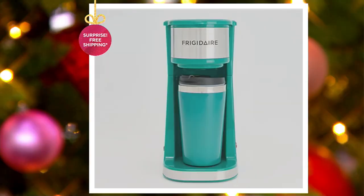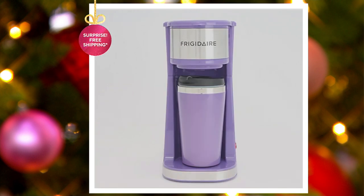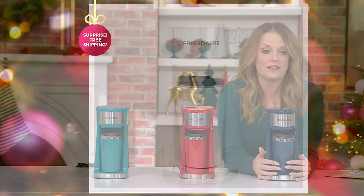Here's the black. Here's green. Lavender. Purple. And we have it in the white. This is the only order of the year. Five easy payments of $4.40. It's on free shipping. This is a great gift.